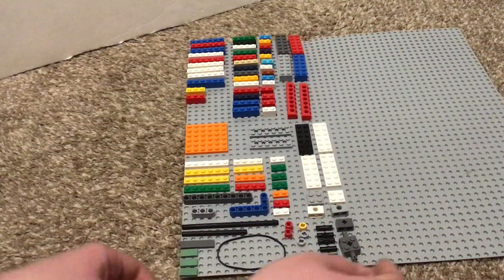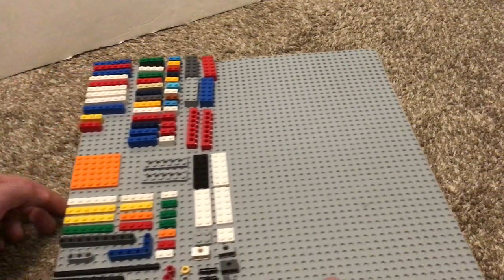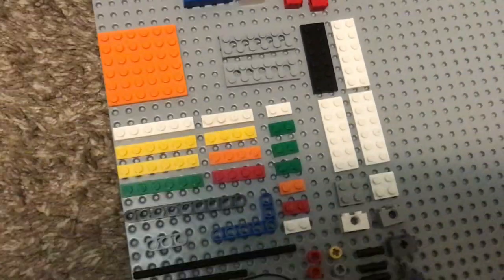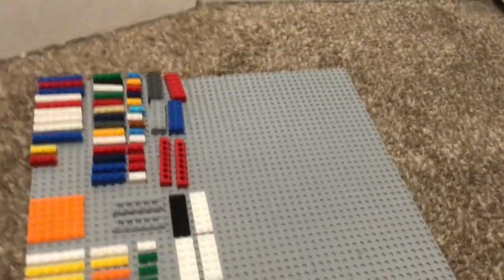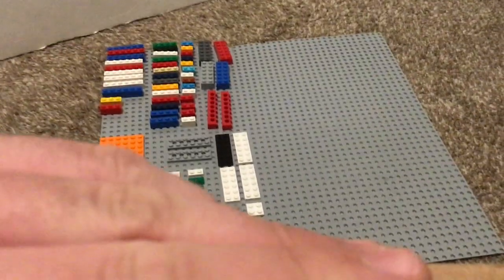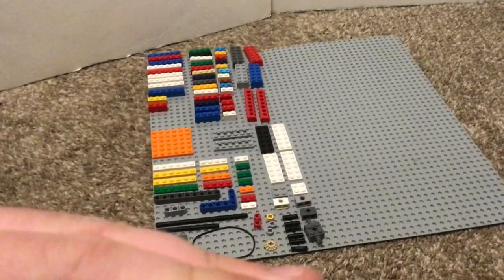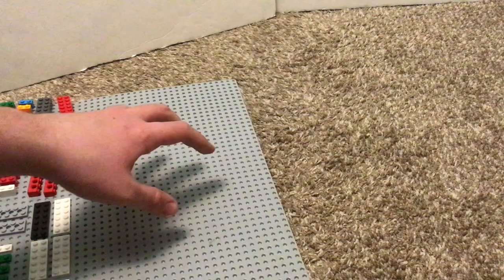I'm going to be building on that part there. So that's all the stuff I used in order to build. Some of these 1x4s and 1x2s I did combine together and make 1x6s, so just giving you a heads up so you aren't panicky about not having enough 1x4s. If you have enough 1x6s, that'll work, but some spots you do need 1x2s and 1x4s. Anyway, let's get started — building this quadrant over here.